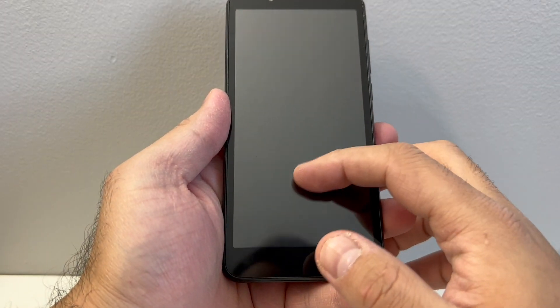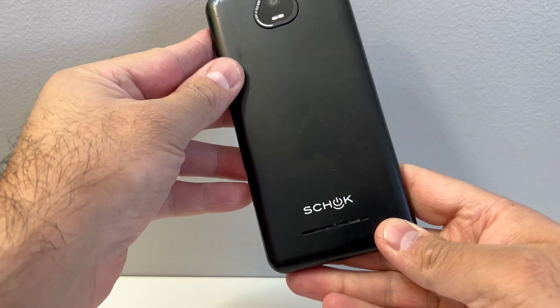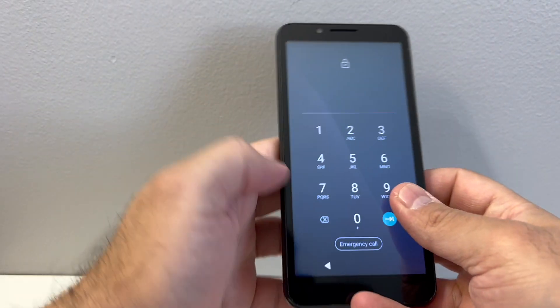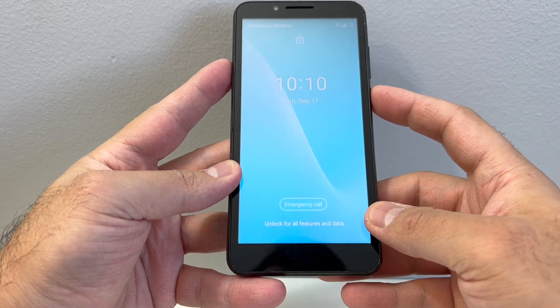Welcome back to my channel. In today's video I will show you the steps on how to reset your stock device — easy steps. Follow the steps and you won't have any issues.